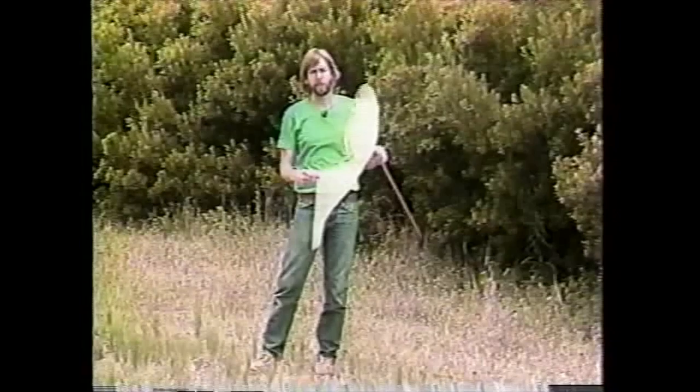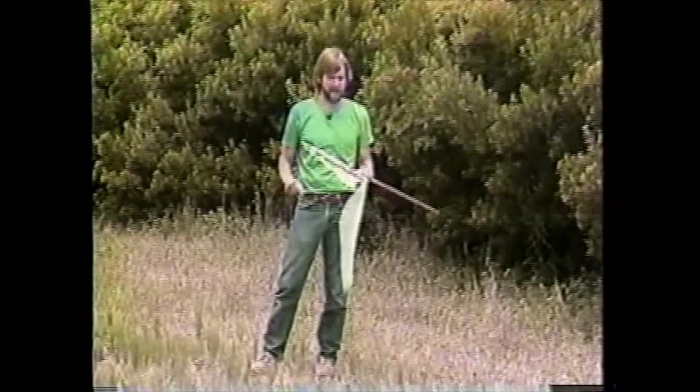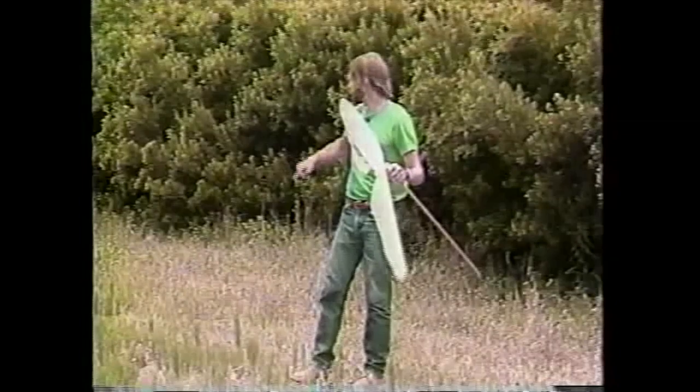Don't reach blindly into the net. Always check it out very carefully from the outside. I can see that there are a number of spiders — there's two crab spiders right there. We're going to get a closer look at them here in a moment. Just those two rules — please adhere to them. Don't put it on anybody's head, and don't reach down into the net.